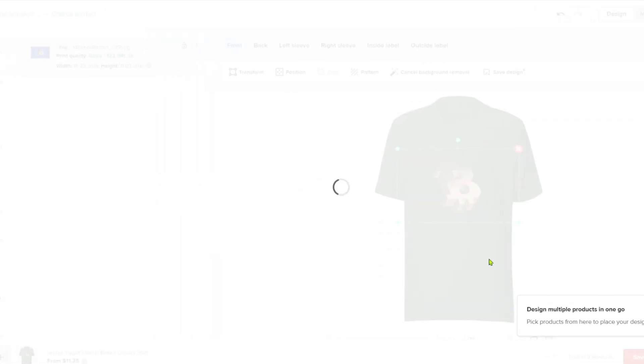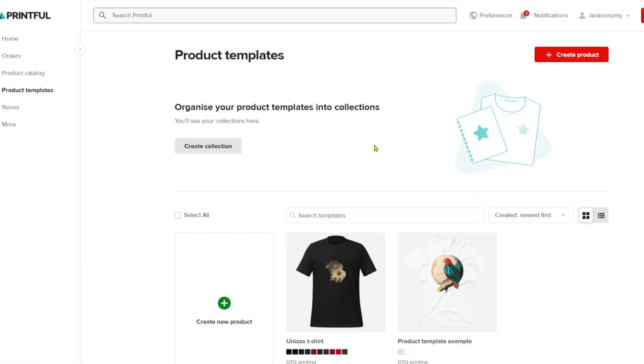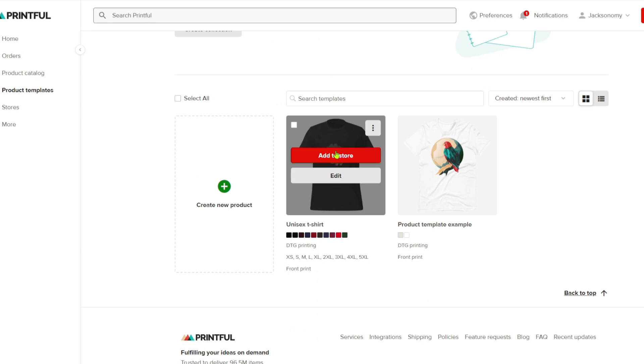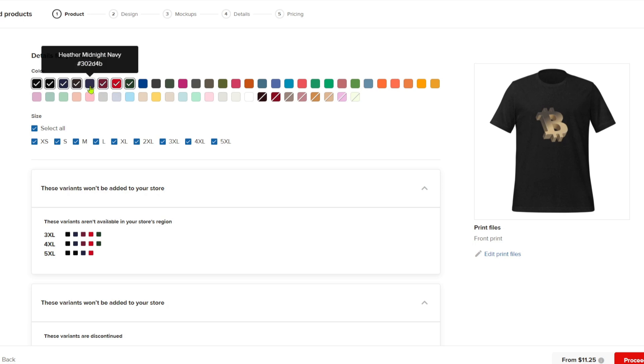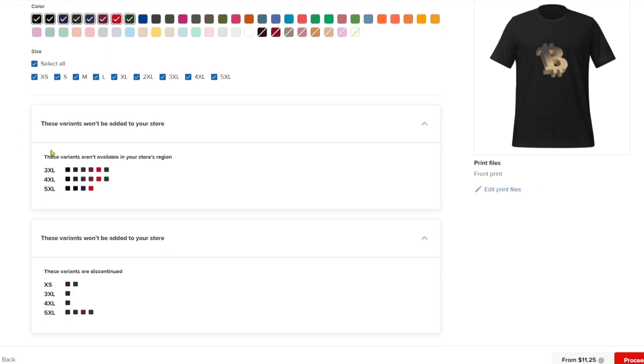Click 'Save Template' and it takes us to the second part — adding our product to the store. From here you can see all your templates; this is the one we created. Click the 'Add to Store' button. It will show a menu where you can select colors available for your store. You also have all the sizes, and scrolling down you have all the variants.